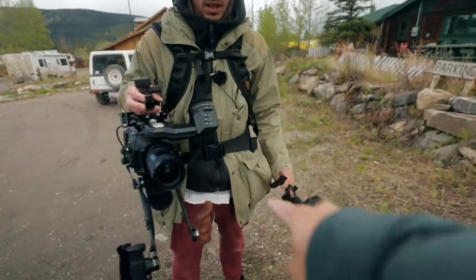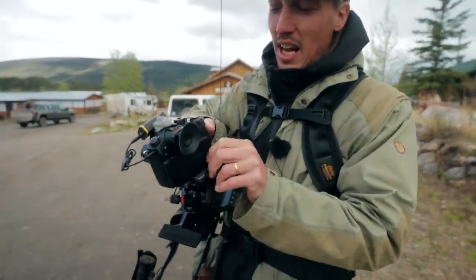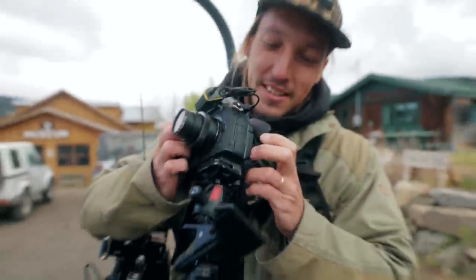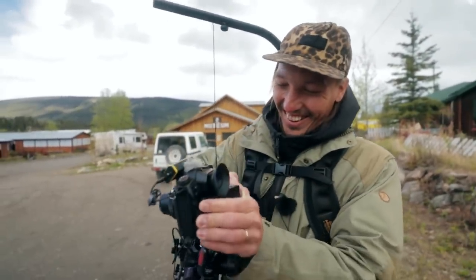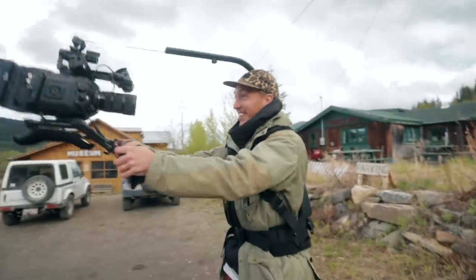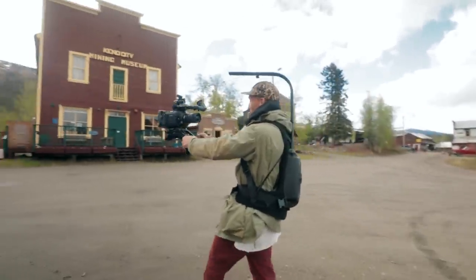Why are you using the GH5 for vlogging and not this camera? Yeah, this camera — it's sturdy, but it's not as sturdy as a cinema camera. It can break pretty easily, and it has happened. If you were to vlog on this thing... that is possible, I've been there, done that. So this is a vlogging camera? This is the best vlogging setup — you could do this all day long.